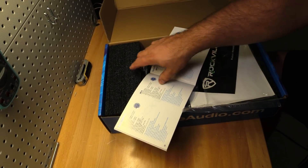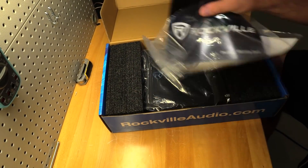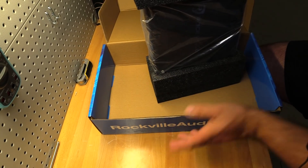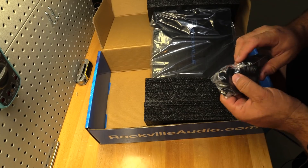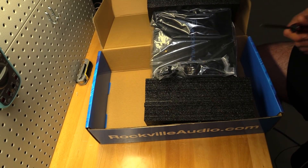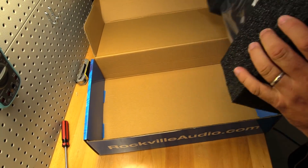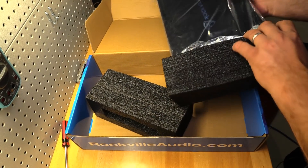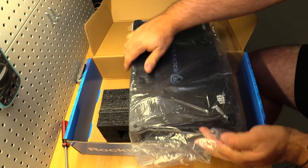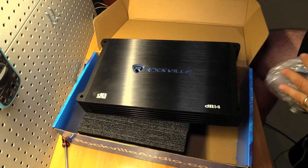Anyway, it requires a 100-amp fuse. There's also a warranty card, allen keys, screws, and a metal remote bass knob with cable — pretty nice for a $129 shipped amp. Unless you're in New York, it's also tax-free if you buy from AudioSavings.com or Rockville, which are the same company — Rockville is essentially the house brand for AudioSavings, not that there's anything wrong with that.